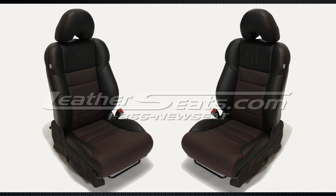Of course, this leather trimmed upholstery kit is uninstalled as it sits here, but once installed properly it will look, fit, and function like a factory leather interior.